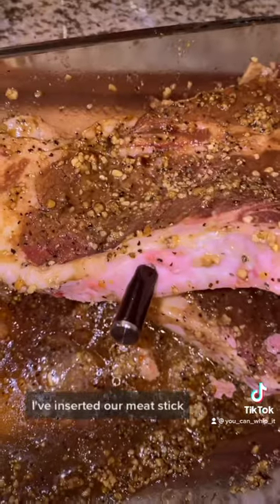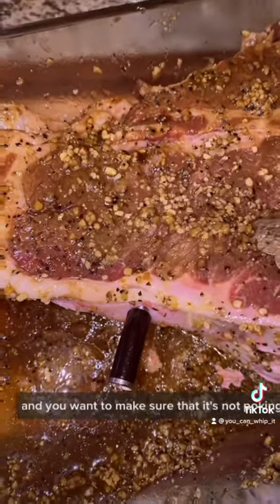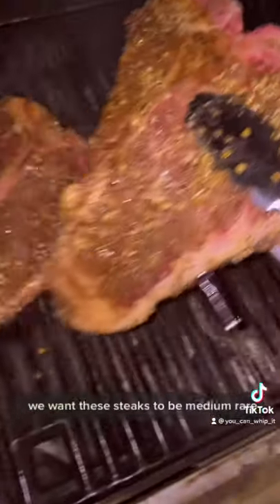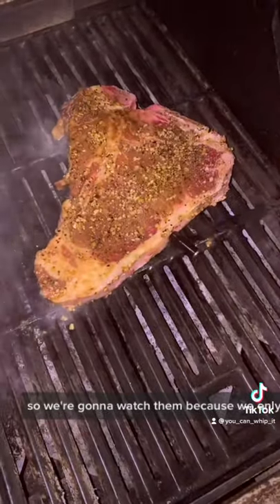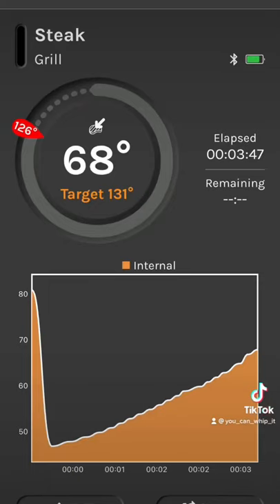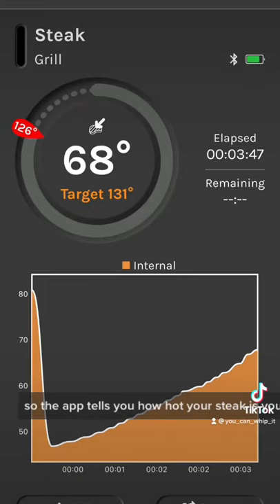I've inserted our Meat Stick, and you want to make sure that it's not poking through any of the meat. We want these steaks to be medium rare, so we're going to watch them because we only want the internal heat to get to 130 degrees. The app tells you how hot your steak is, your target time, and how long you've been grilling it for.